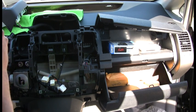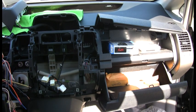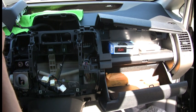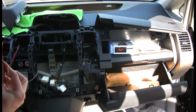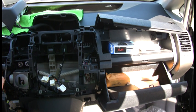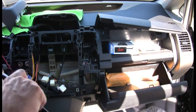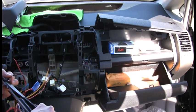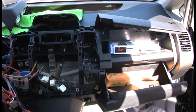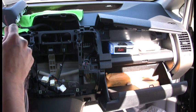Get a nice solid connection on that one. Now that we have those spliced together, we're going to attach them to the stereo harness — those same three wires right here. Because you're using a blue connector, technically you should be using red if you're only using one wire, so make sure you hold it fairly tight while you're crimping, because as soon as you let go it wants to pop out. Crimp as hard as you can with one hand until you're sure it's going to stay, then cinch it down.